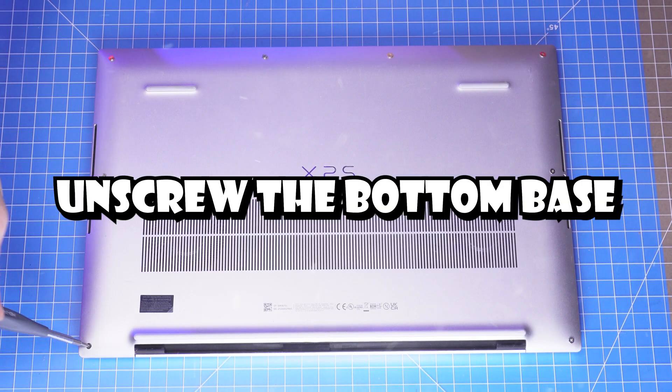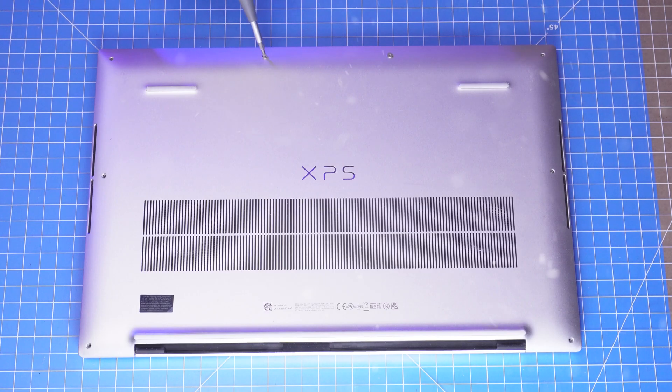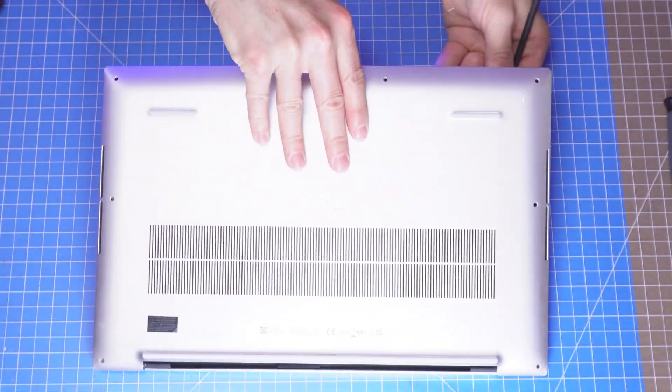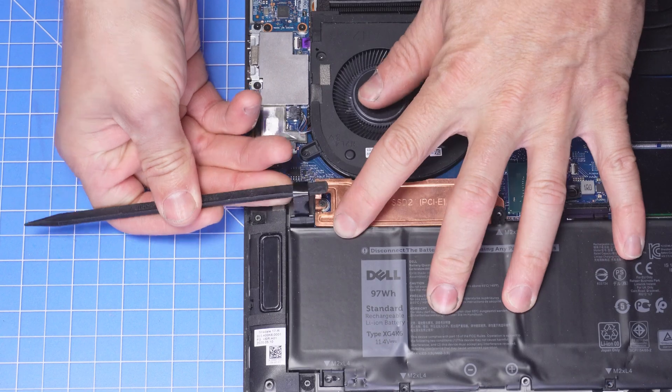Step number one, unscrew the bottom base. Then gently separate it from the palm rest. This is where having the plastic scribe really helps out. To prevent electrical damage, it's always good to disconnect your battery.